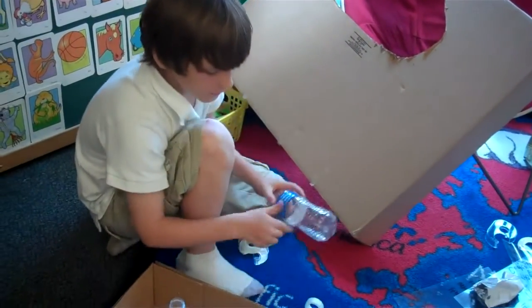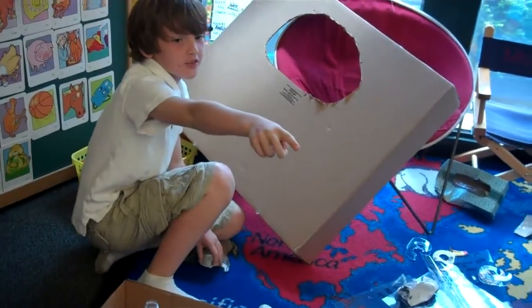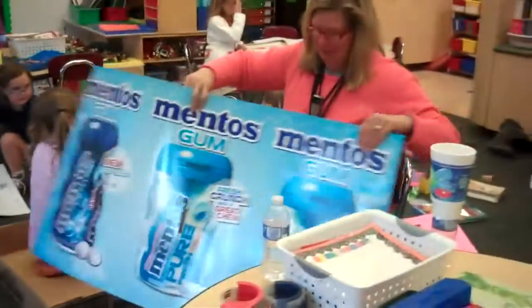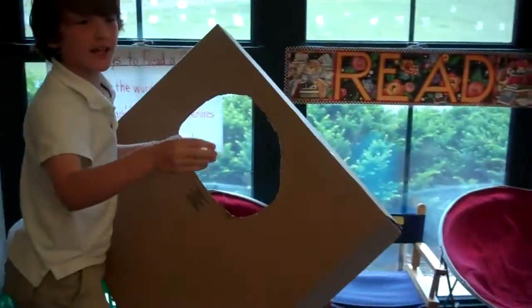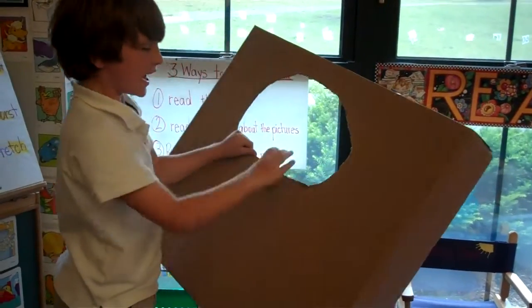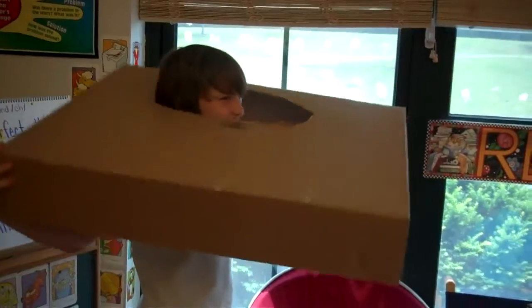I don't really know exactly, but I'm going to have this Mentos thing over here. You should jump out of it. And then this hole — I'm going to put the Mentos in a circle and I'm going to be in it, and my head's going to be out of the hole, like this.